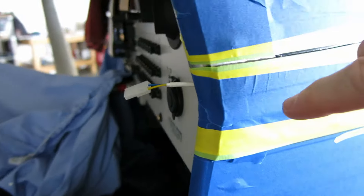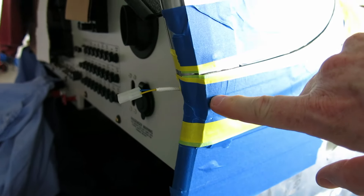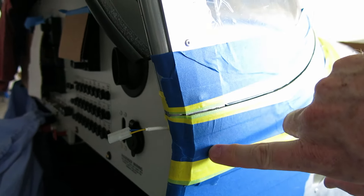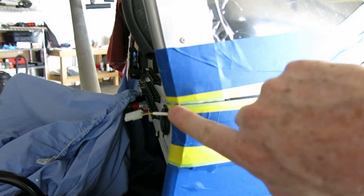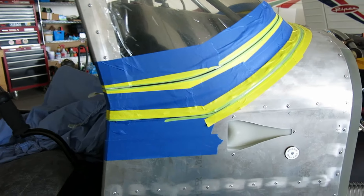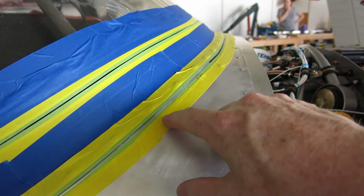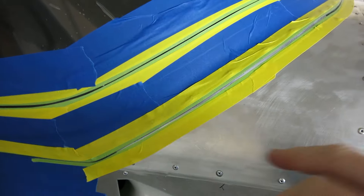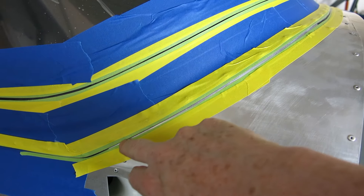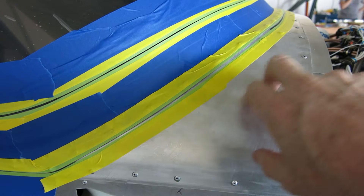I have this all taped up now. I took some 2216, let it set up for a couple of hours until it got nice and thick, and then sealed up where the hold-down strip has a gap. We've got that taped off and it's going to cure — I'll show that when we take the tape off. So we've got this prepped and ready to go. I'm going to do 2216 here because it bonds to metal and it's paintable. I don't want to do a silicone seal — when we go to paint the airplane, they can't put any paint on silicone. So I'm going to do 2216.